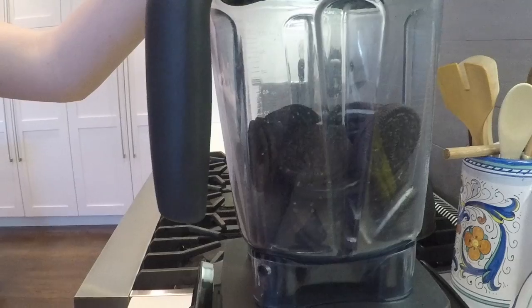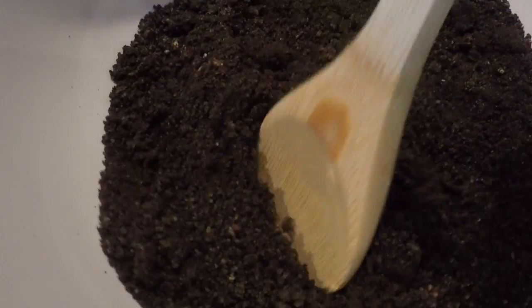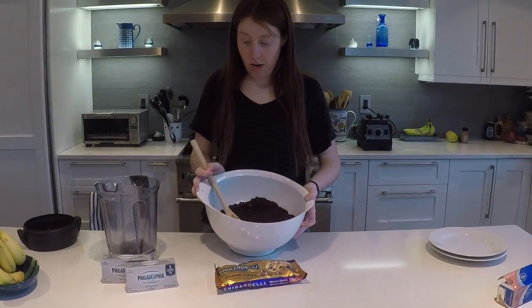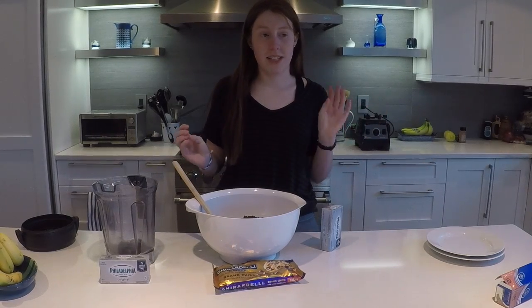Let's blend the rest of our Oreos. Now we have this big bowl of crushed Oreo — it's delicious. Our next step is to put in our cream cheese. Now, this may sound kind of gross, but I promise once it's all mixed together it tastes so good, so rich. It basically tastes like really dense Oreo ice cream. It's delicious.